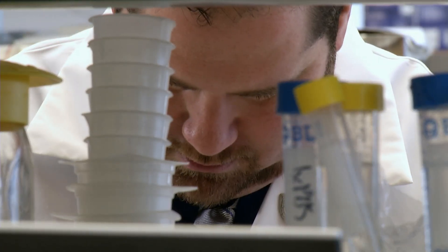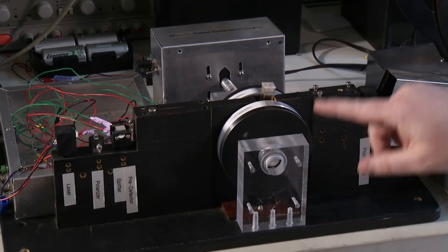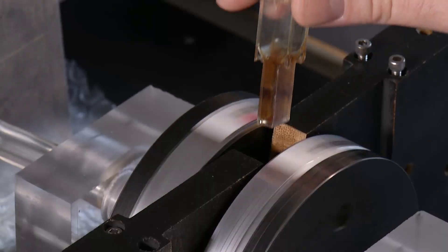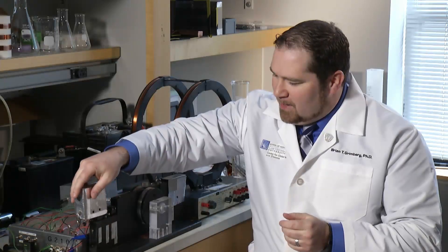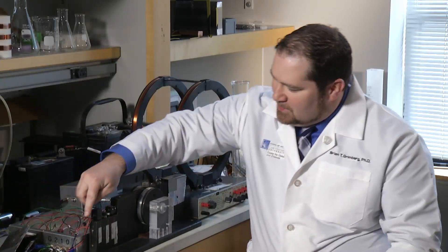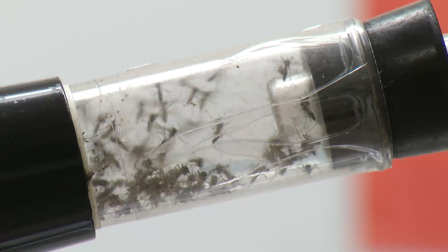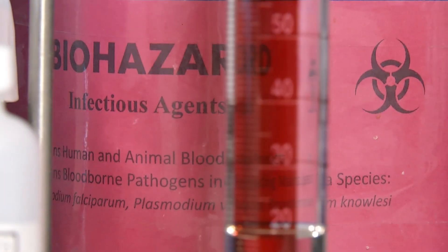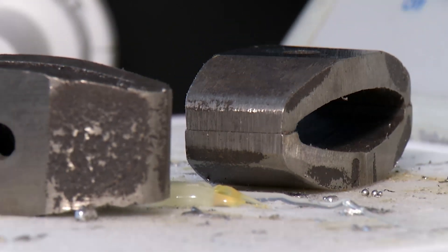Malaria researchers at Case Western Reserve University have developed this portable malaria detector. It's a laser with magnets on each side. A blood sample mixed with water goes in the center. A low-powered laser shoots through the blood sample while the magnets spin around. Malaria parasites are full of compacted iron, which they release into the blood, and the magnets and laser detect these iron particles.